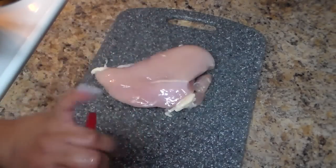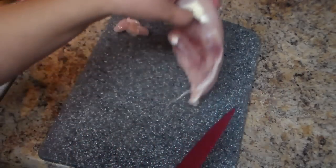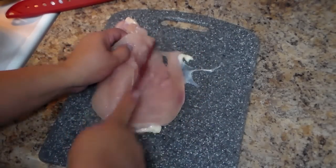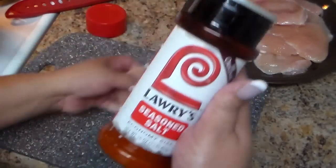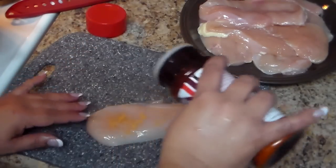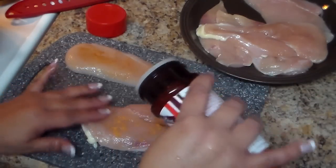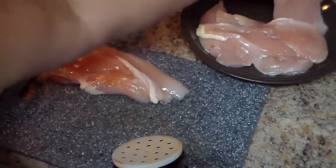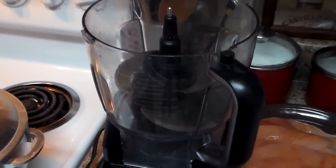I'm going to remove this piece of skin here, and then I'll cut the chicken breast and continue doing the same to the other ones. Now I'm going to put some seasoning — salt, adobo, whatever seasoning is your preference — just a little bit on top. Be careful because we're going to use crackers and the crackers already have some salt and seasoning on them. I sprinkle a little on one side and then the other side.